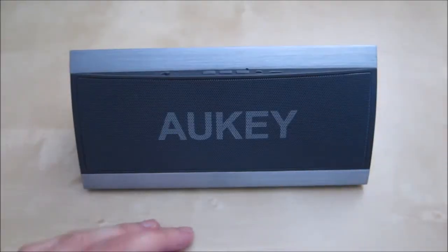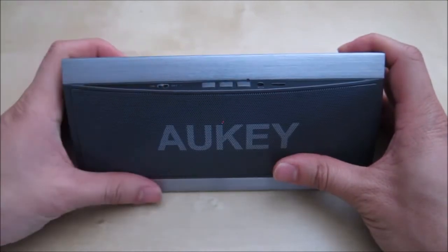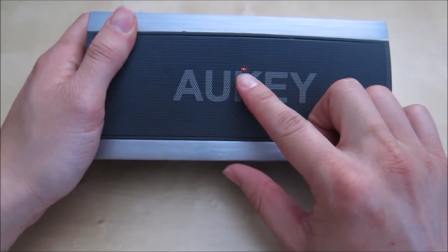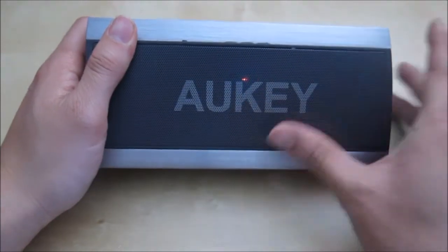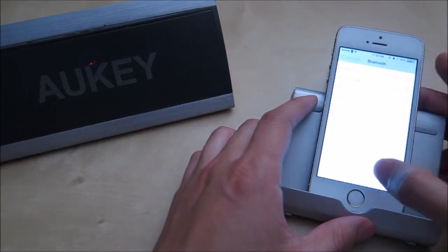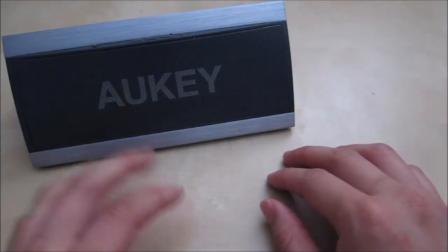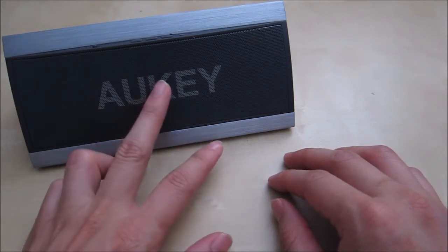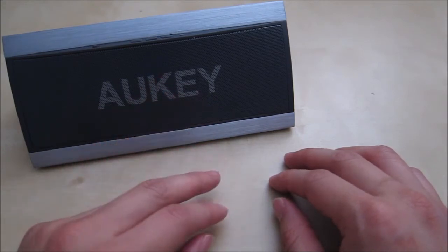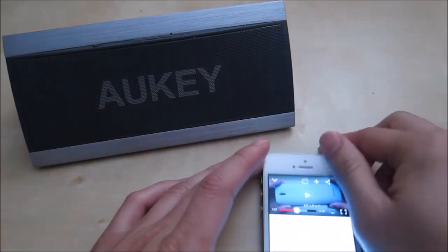Let's go ahead and turn it on and pair it with my device. You have a little small blue LED here and right now since it's the first time, it's going to go into pairing mode already. On my phone here I have the Aukey Apollo — go ahead and connect to it. There we go, we are now connected and we're good to go. It's now flashing blue once in a while to let you know that it's connected.